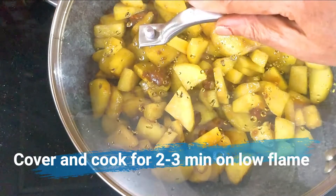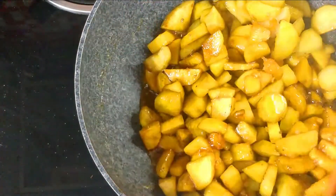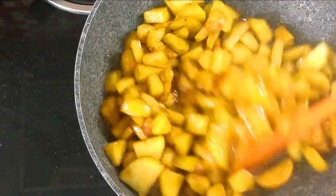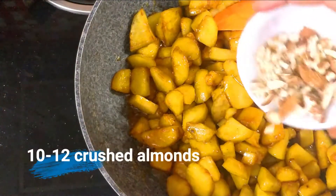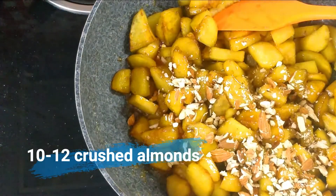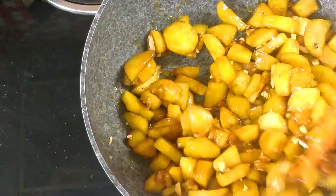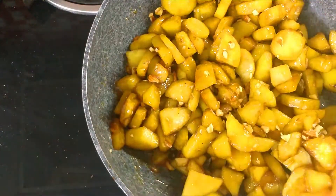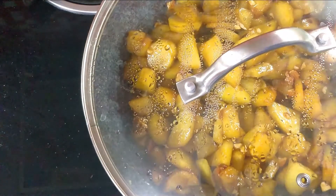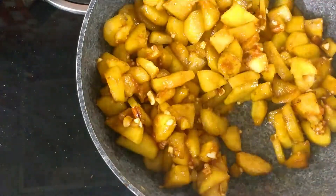Now we will cover it for 2 to 3 minutes. You will see that the steam creates moisture from the water content of the jaggery, which also adds a lot of nutritional value when we cook the vegetables. I will also add some almonds. You can add dry fruits of your choice — cashew, coconut, or anything. It is very good as a dessert. After the jaggery melts, it will dry and coat the sweet potatoes beautifully.